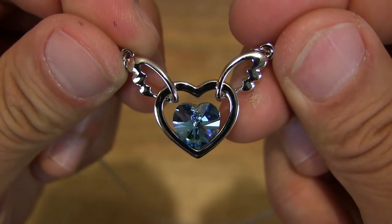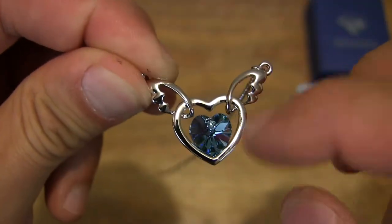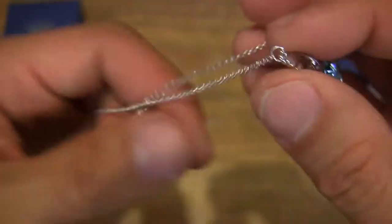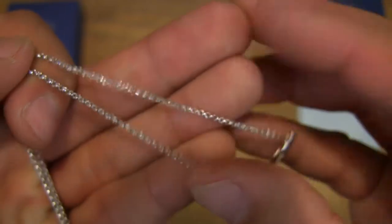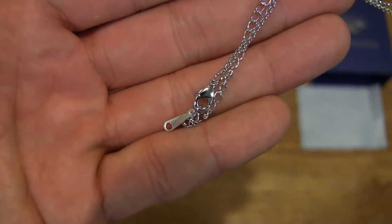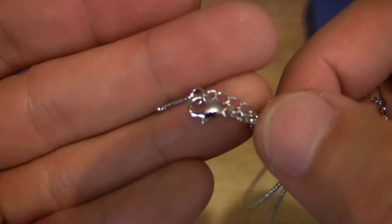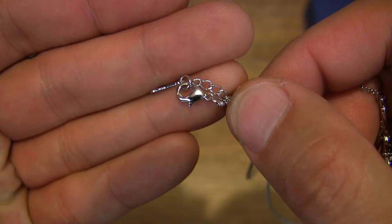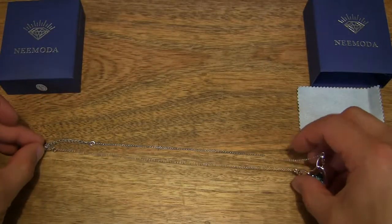A very eye-catching pendant — the Nimoda Angel Heart Necklace. You can see the shape of the wings around that outer heart shape right there. And just showing you the necklace itself — a very fine chain-linked necklace, very high luster once again. And the clasp at the end as well — a lobster clasp right there.